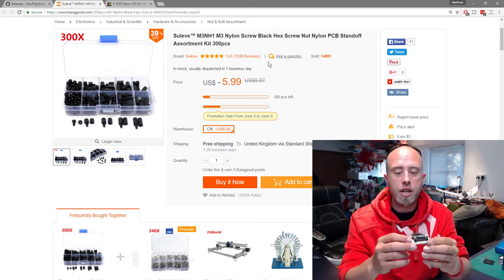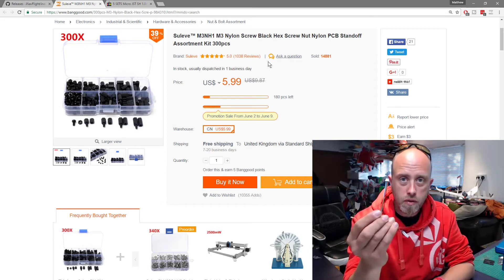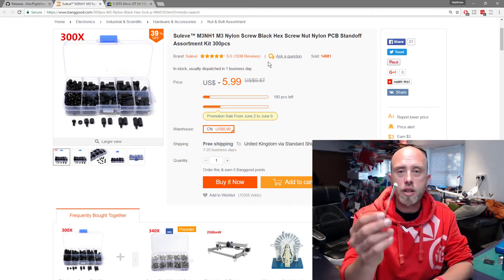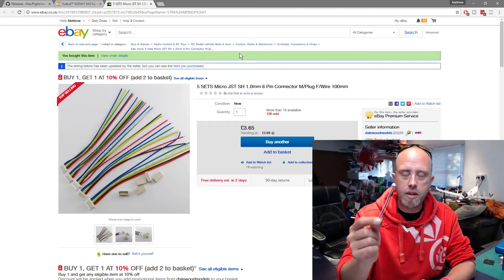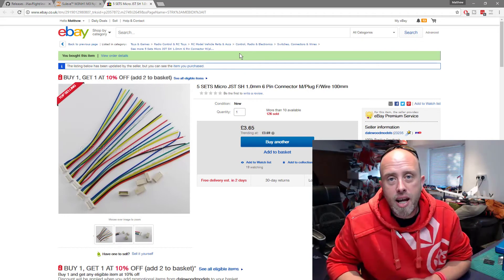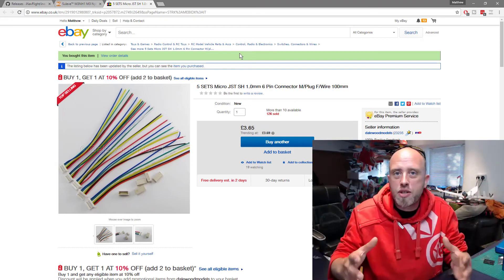Just to recap: if you've bought the V2 board — the one with the current sensor — you're going to need one of these connectors. They are a JST-SH 1mm six-pin connector. Also, because of the popularity of this series and the amount of questions and comments I've seen in the Facebook group and here on YouTube...